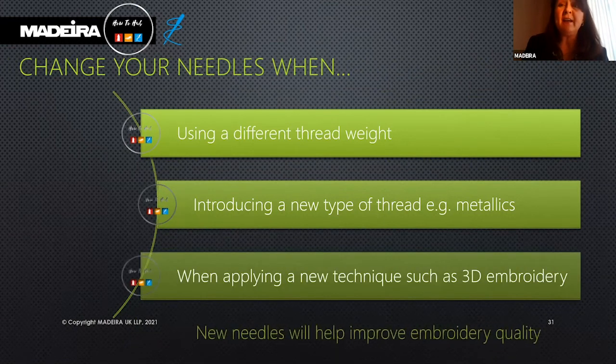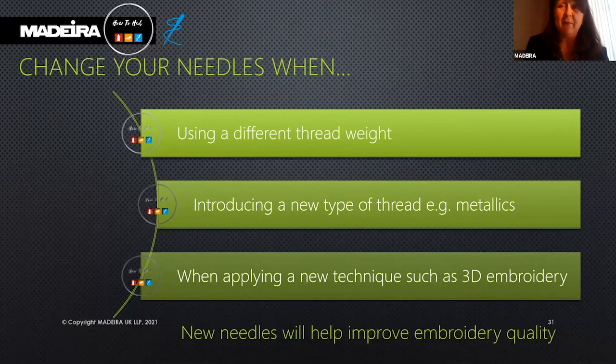When applying a new technique such as 3D embroidery, which is commonly used on baseball caps, we recommend using a woven fabric and an RG needle for that type of embroidery. Remember: new needles will improve embroidery quality.